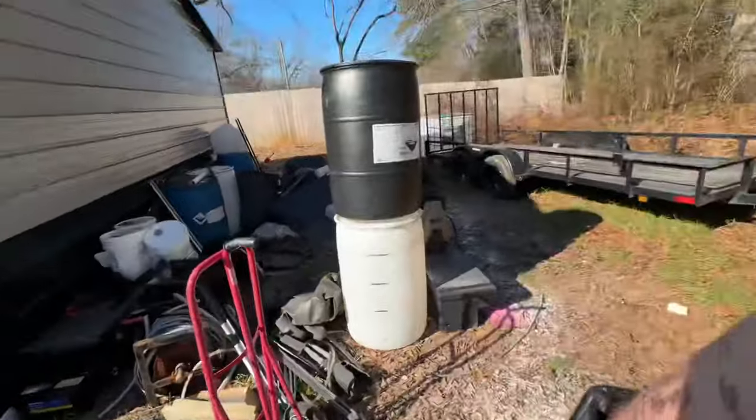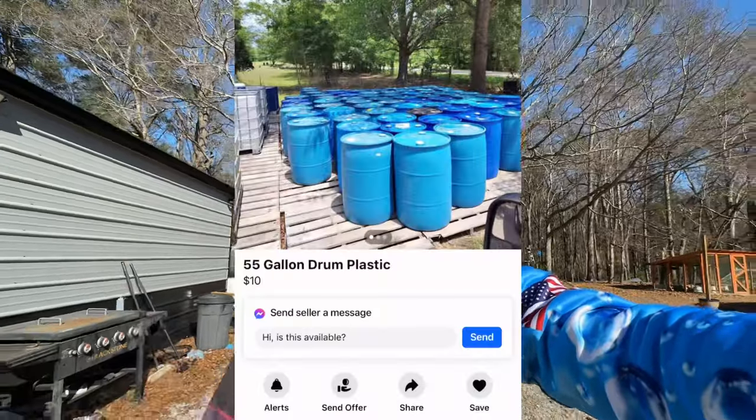You're going to need a tank to put your chemical in, and the cheapest way to do that is to get some 55-gallon drums — I have a graveyard of them. You can find them online for a little more, but the best deal is on Facebook Marketplace where you can find them for like $10.